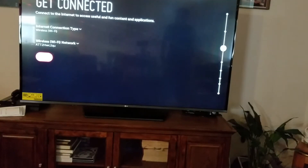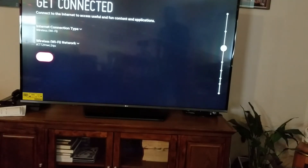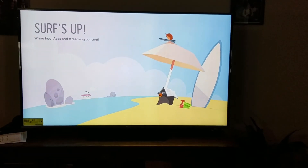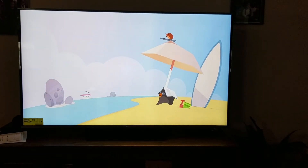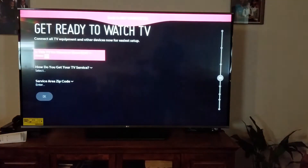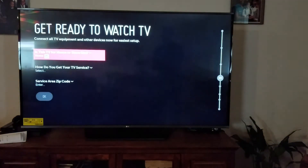We just got the TV set up and connected to Wi-Fi. There are some pretty cool built-in transitions on the TV during setup, which is a nice touch. It's going to ask you a couple of questions and I'm going to run through those and come back when it's all set up.